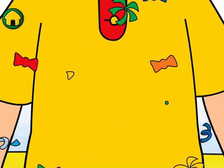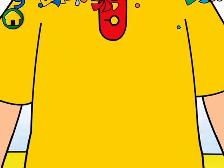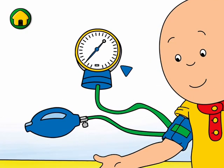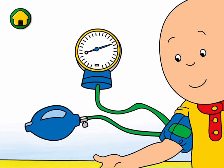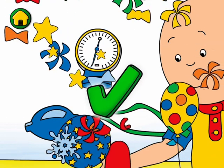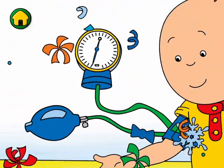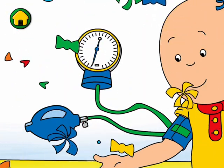That was fun. Doctors use stethoscopes to make sure everything sounds healthy. Now we need to measure my blood pressure. Keep tapping the pump quickly and the strap will inflate and get tighter. That felt funny, but it lets the doctor know my heart is doing its job.